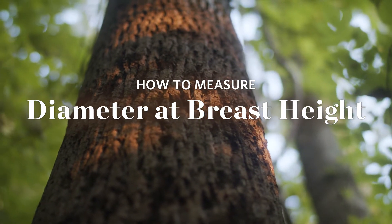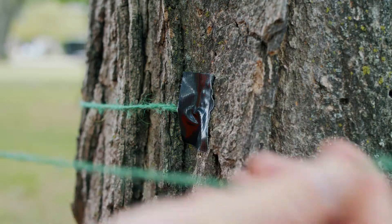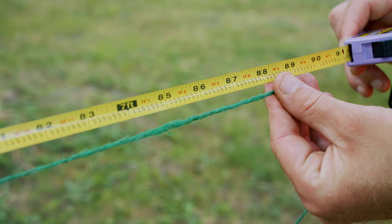Whichever tool you use, you'll need to fasten it to the tree 4.5 feet off the ground, and keeping it level, stretch it all the way around to get your reading. The length of string it takes to get around the tree can be measured to get the circumference of the tree.